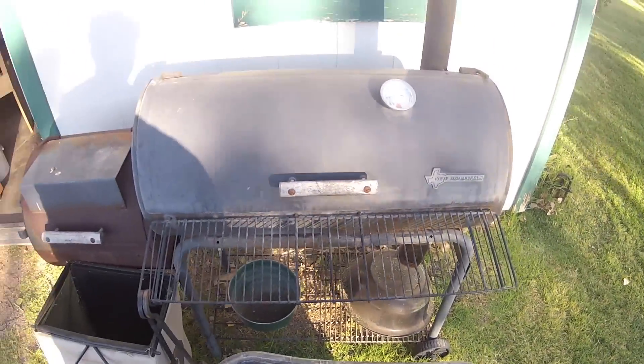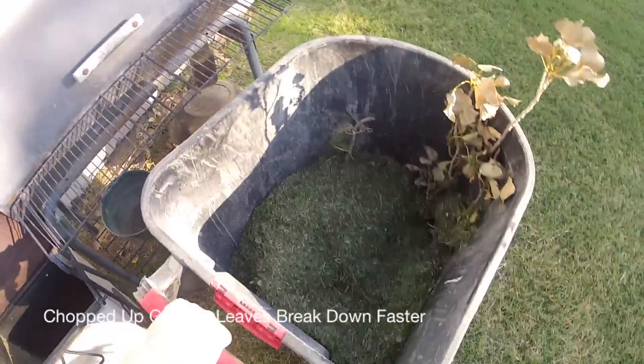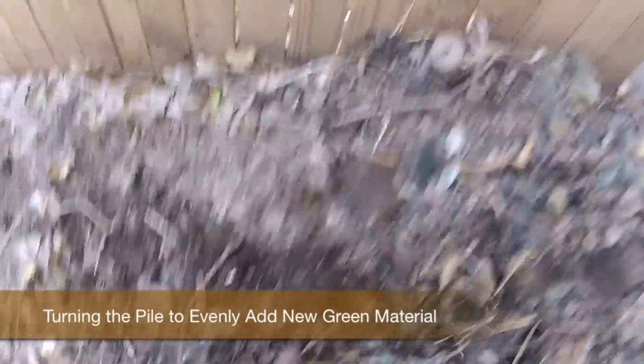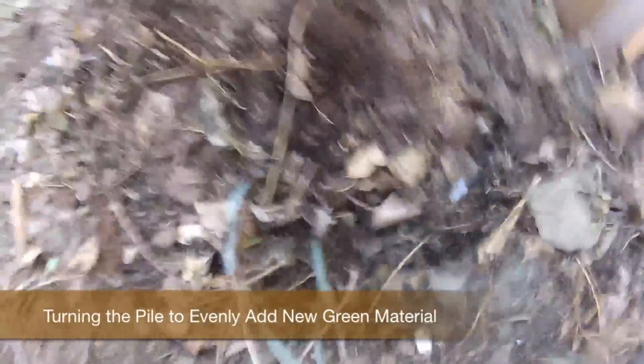The finer and more broken down your substance is before you add it to your compost, the quicker it's going to degrade and break down. As you turn your compost, you'll notice already broken-down material, and turning also allows oxygen to get to the inside. Make sure you're adding new material throughout the layers, then turn it quite regularly. Using a pitchfork helps to pick up larger material. You'll also sometimes pick up trash that won't break down — make sure you pull that out and discard it.